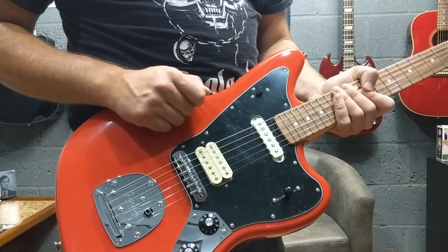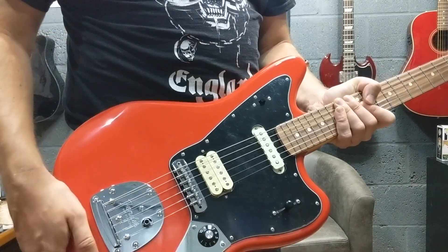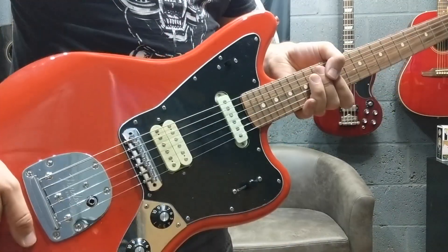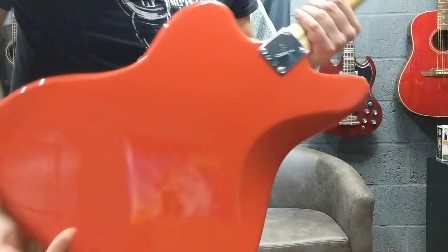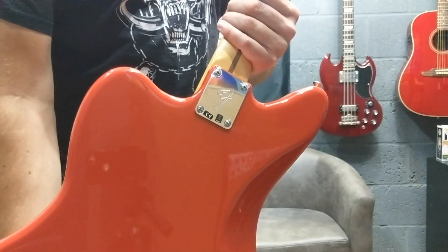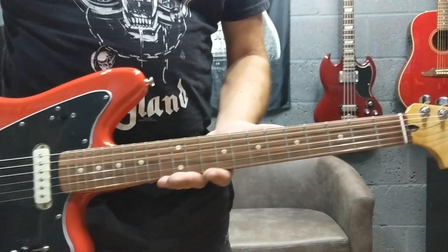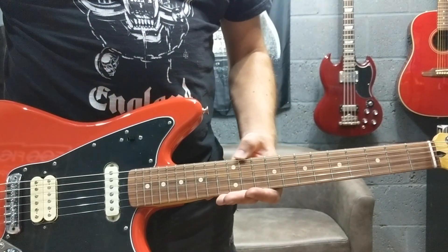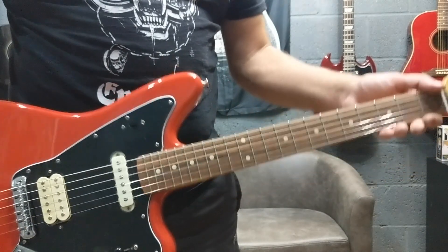You've got your Jaguar-style pickup on the neck position and your 3-ply pickguard — this is just a black sort of finish. Alder body, and you've got your Fender F-plate logo on the back there. This has got the Pao Ferro fingerboard, 22 frets, 9.5 inch radius, 24 inch scale.